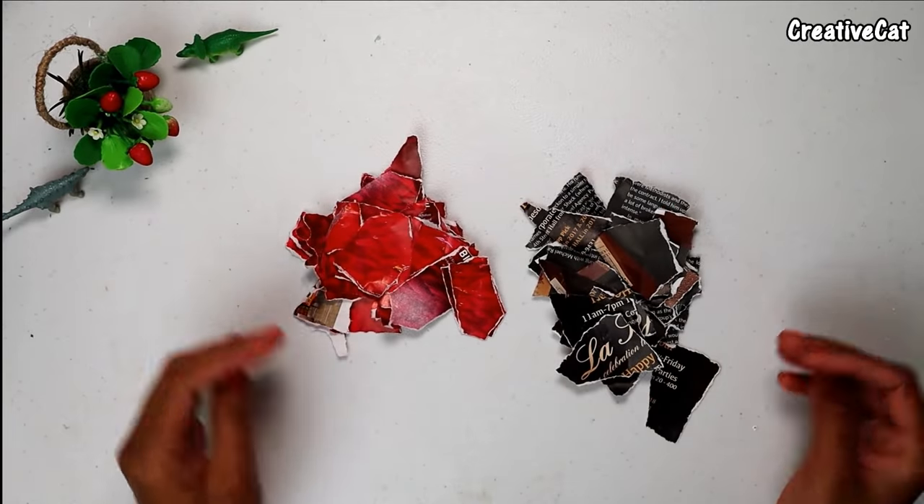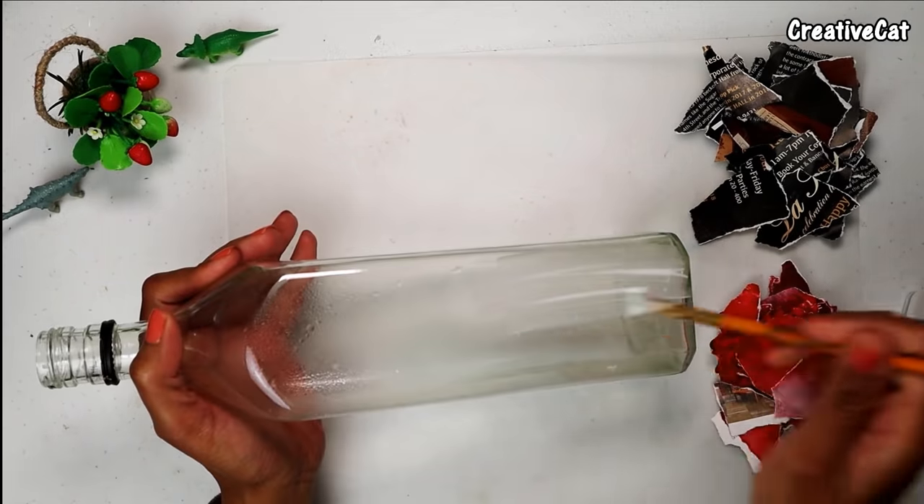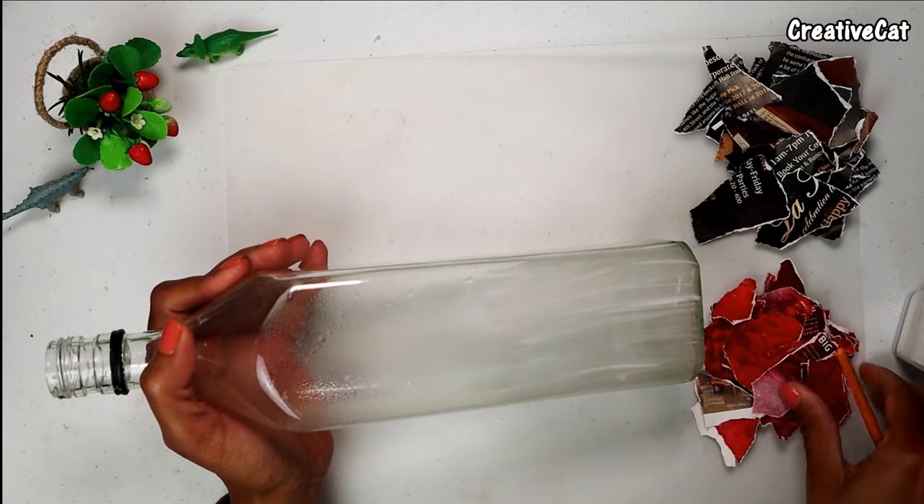For my bottle, I am choosing a black and red color combination. Add some water in your glue and stick the paper pieces forming a colorful pattern.